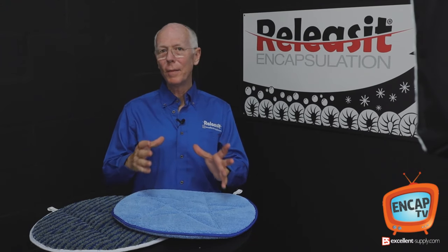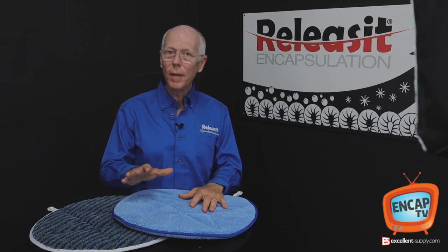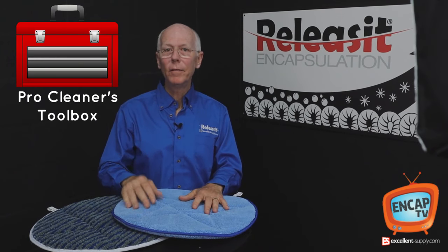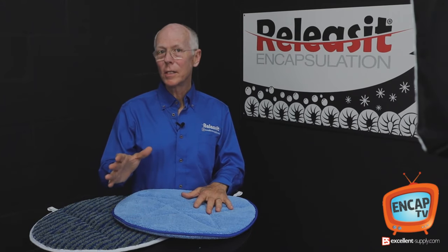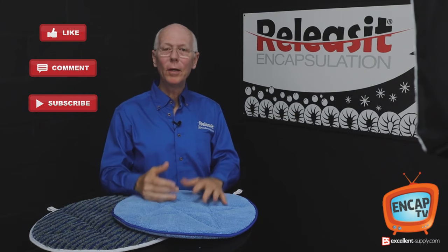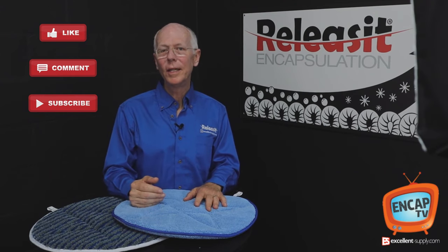Hopefully that helps clear up what exactly pad capping is. It's a great method and really a tool you might want to consider adding to your arsenal of cleaning techniques to help you become even better and more proficient as a professional carpet cleaner. If we can help you here at Excellent Supply, let us know — and please like, comment, and share your thoughts on pad capping below. We'd love to hear from you, and subscribe to our channel. We'll keep you posted with many interesting articles going forward. Thanks and have a great day.